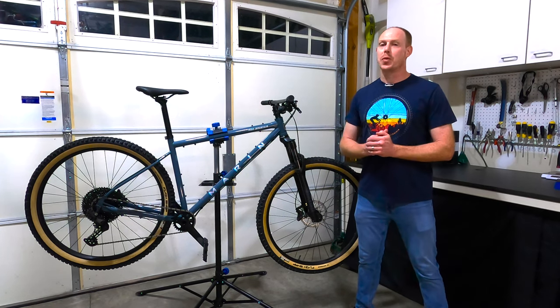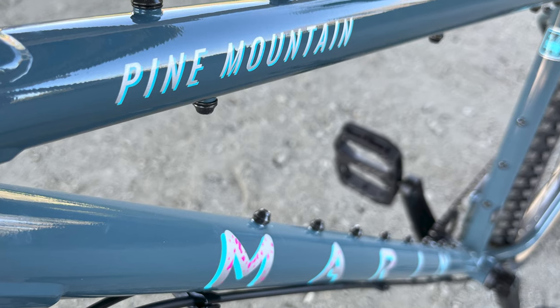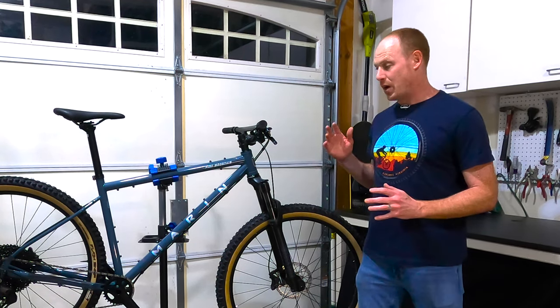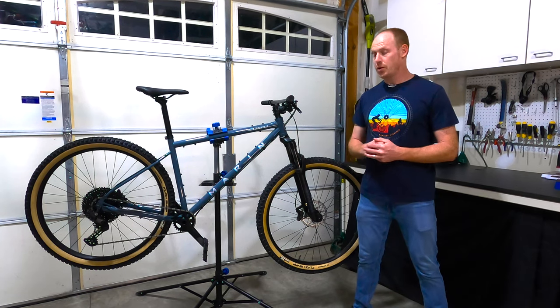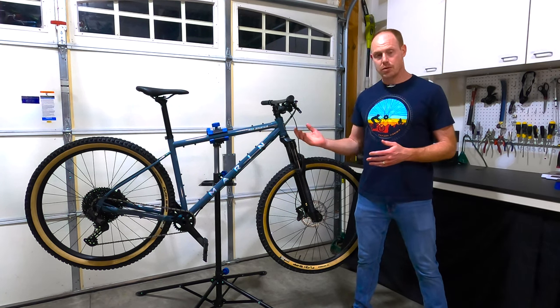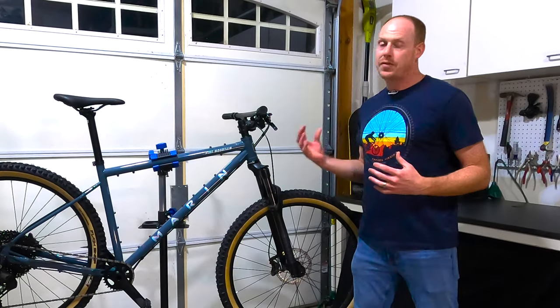Marin has redesigned the Pine Mountain for 2023 and I've managed to get my hands on the Pine Mountain 1, which is the cheaper of the two models available. In this video I want to do a complete parts breakdown. Marin did send this bike to me to review — they're not paying me to do the review and I don't get to keep the bike, but I can say anything I want.